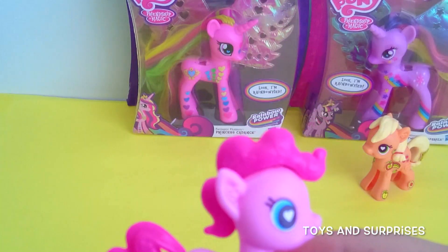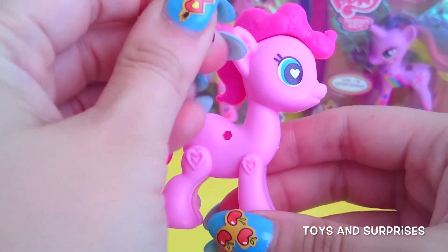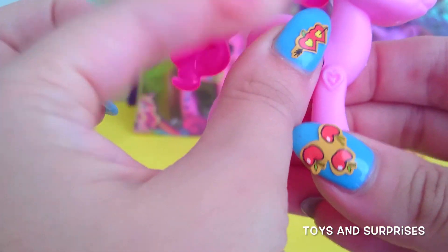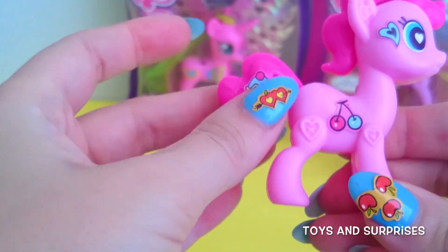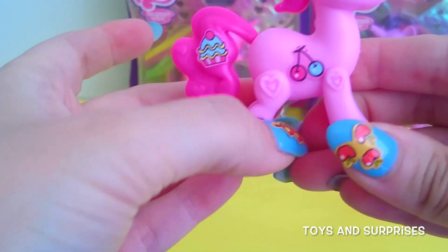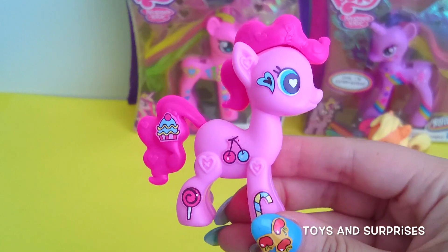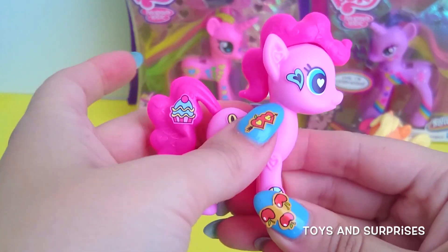Let's decorate the other side with more stickers. I'm going to add another blue heart to her cheek. Got the cutest sticker to decorate her body — some cherries. Let's add a cupcake to her tail — so yummy. And a lollipop to her leg, and a candy cane to her other leg. She's such a sweetheart. And the last final sticker — Pinkie Pie is complete. She is adorably pink and delicious and sweet.